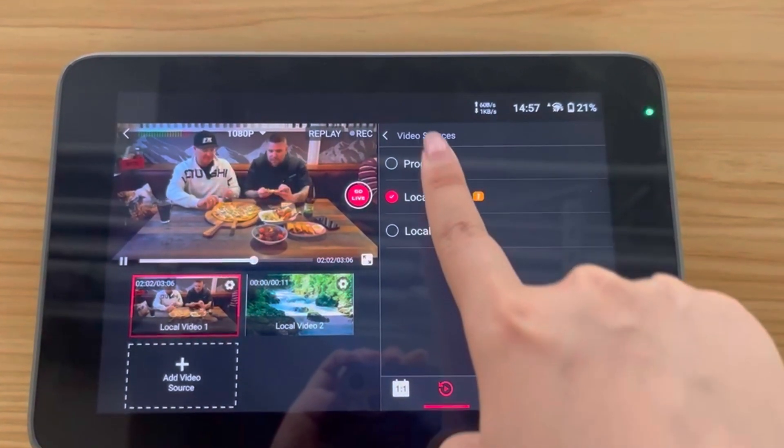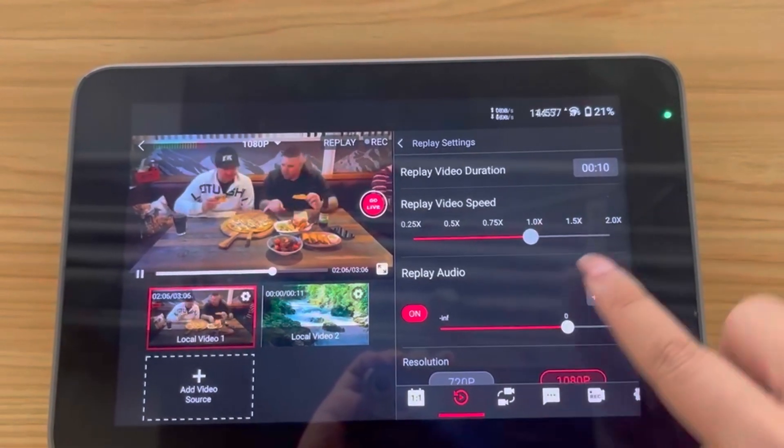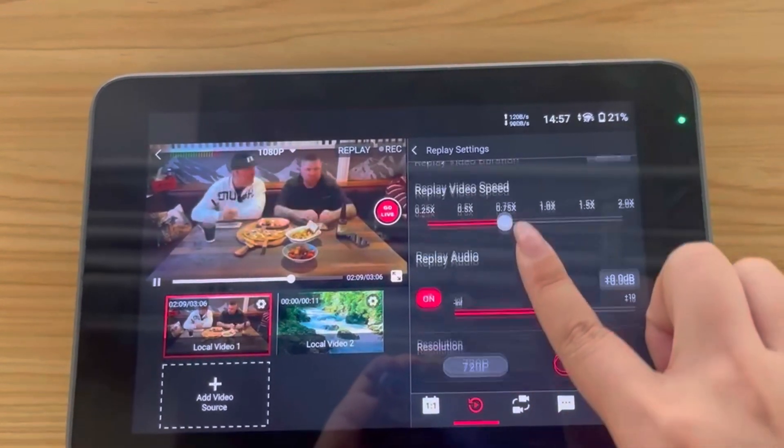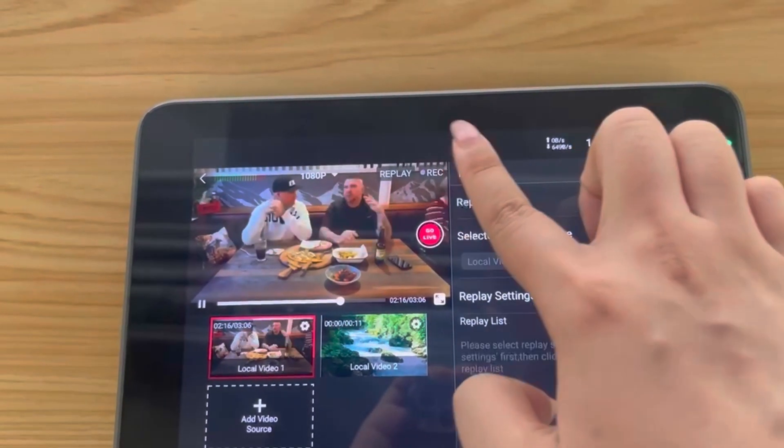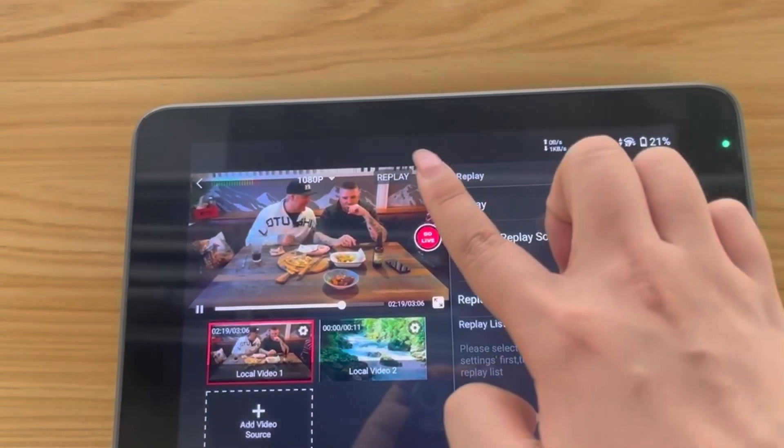Why choose YoloBox Ultra for Multicam Replay? Many streaming tools offer replay capabilities, but often at an extra cost and with complex setups. YoloBox Ultra stands out because it includes built-in Multicam Replay functionality — no extra fees, no complicated software. This is the truly all-in-one portable live streaming tool and easy to use.